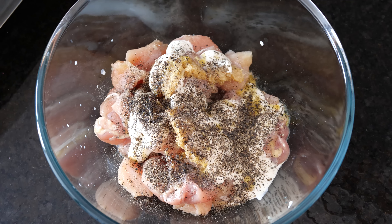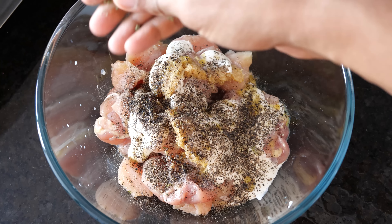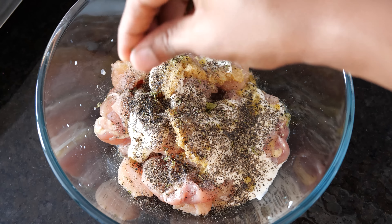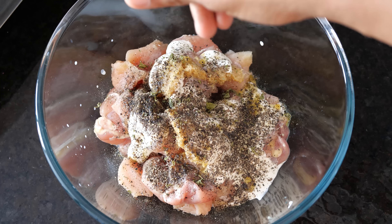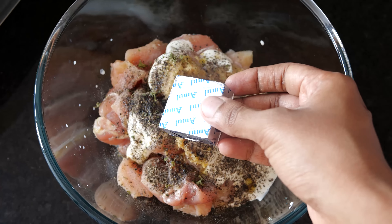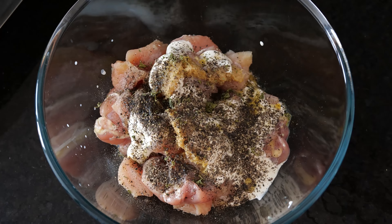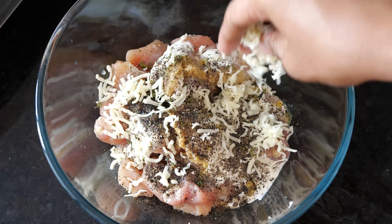We are not going to add too many ingredients. It's only going to be the cream and the cheese giving that flavor to this chicken. I've added a little bit of Kasuri Methi, which is the dry fenugreek leaves — just a little bit. And this is one cube of cheese which I'll grate and add.